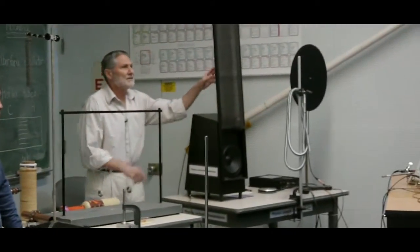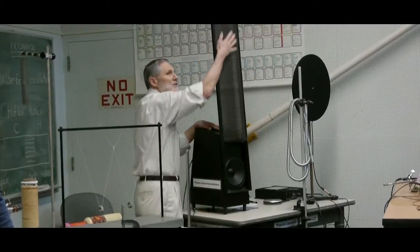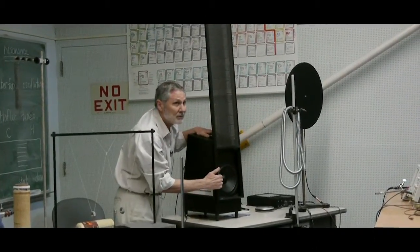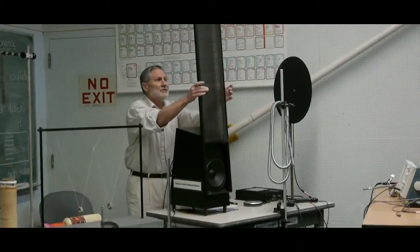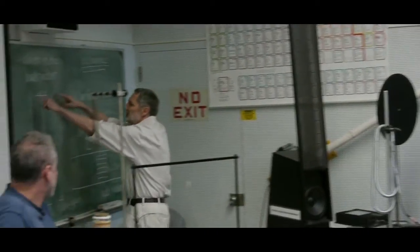So anyway, this is an electrostatic loudspeaker. The high frequencies are all coming from this region. This part is for the low frequencies. There's a very thin membrane here between these perforated metal plates.